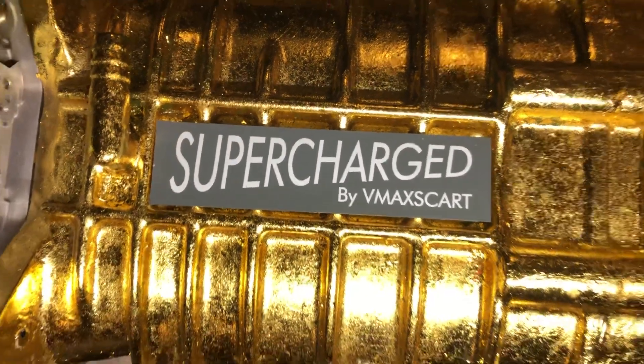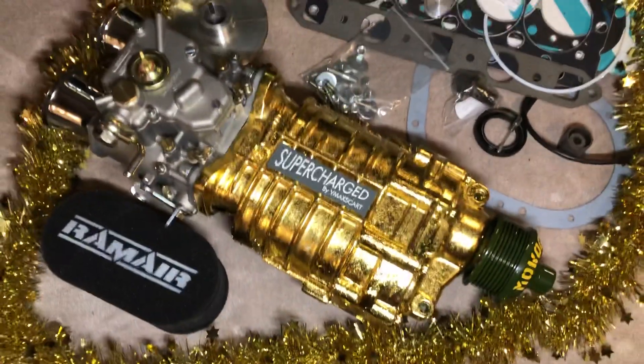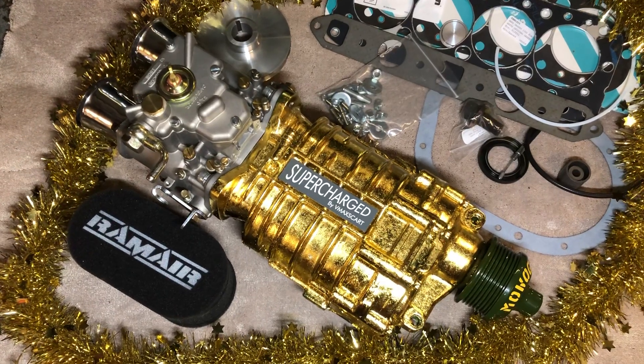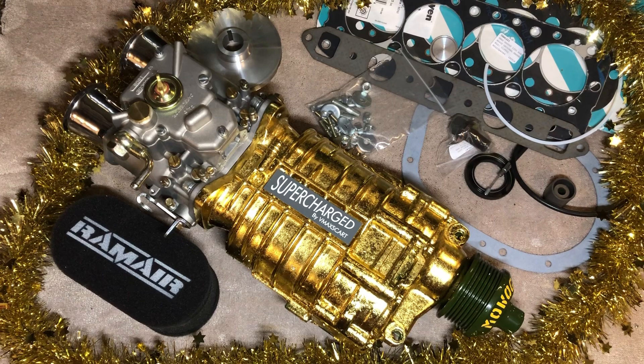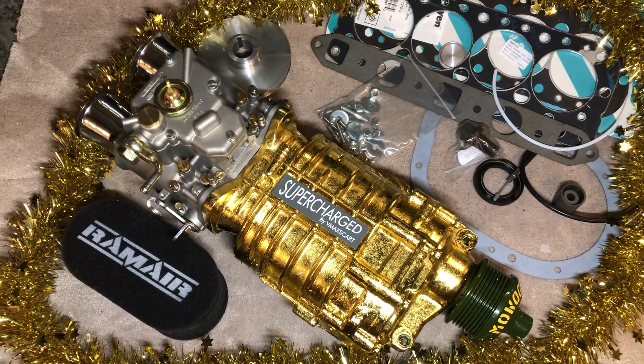This is the last item in the VMAX SCART Advent Calendar. This is a supercharger kit covered with 24 karat gold leaf, and yep, that's the last one — so Happy Christmas to everyone!